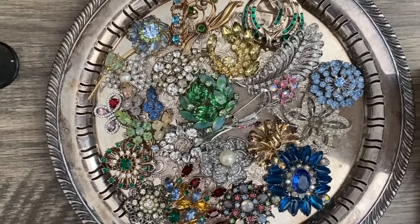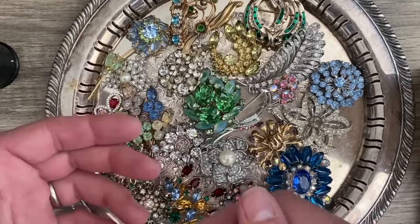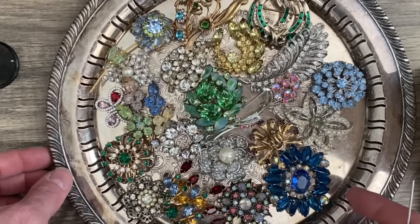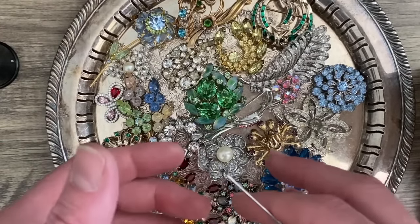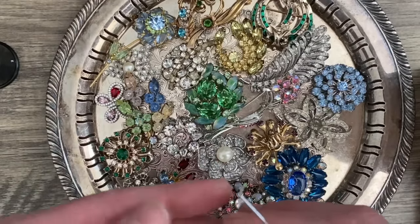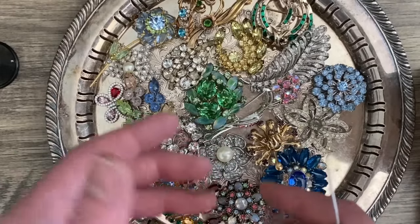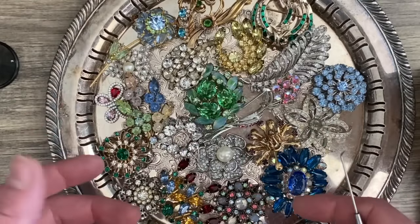Now what I have for you guys and ladies is a bunch of brooches — costume brooches. These are all things I purchased locally for resale, and I wanted to show you my process and what I'm thinking as I see a piece, to determine whether or not it has any value at all, what kind of value, and what I'm going to do with it. I'm not going to spend a ton of time, but I want to go through several of these.